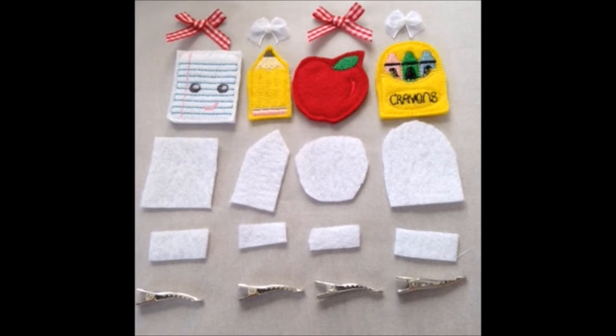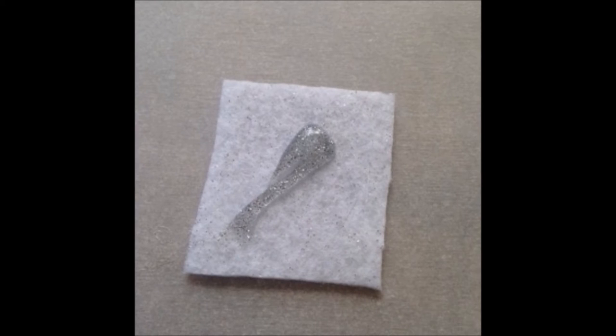We just lay everything out really nice and neat so that we can kind of grab as we go. The first part is going to be the big white piece — that's where we're going to be putting all of the ribbon. Then once the ribbon's on, we put the little face part, the little notebook, and you'll see it'll kind of just layer. It's a lot of layering.